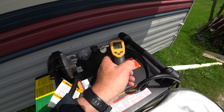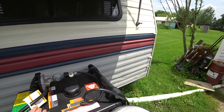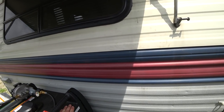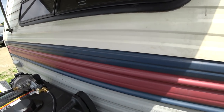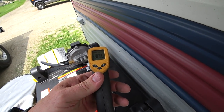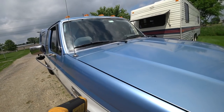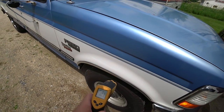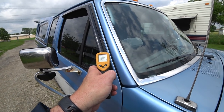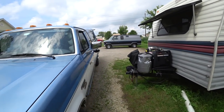Getting closer to the exhaust it's 94 — it's not very hot in that area. In the sun it's 118, but back behind it in the shade it's 104. That heat is coming from the sun, not the generator. The truck's sun-facing side is reading 102, tires 97, the black surface up top 107. I don't think the temperatures are anything to be concerned about — I think we're okay here.